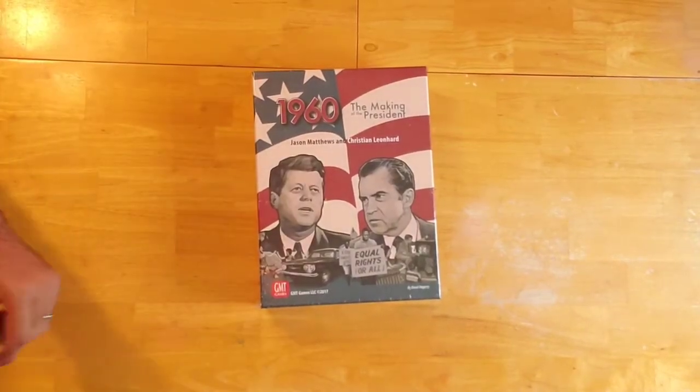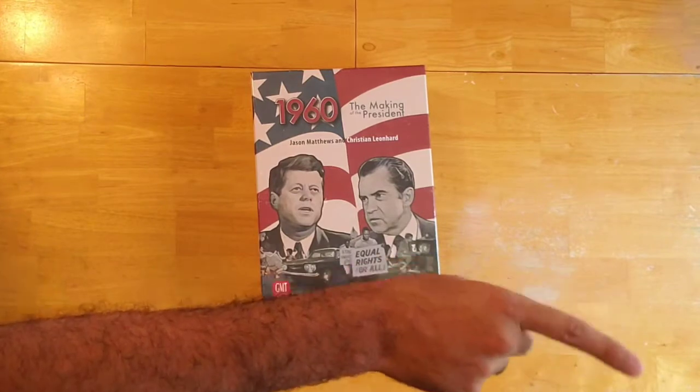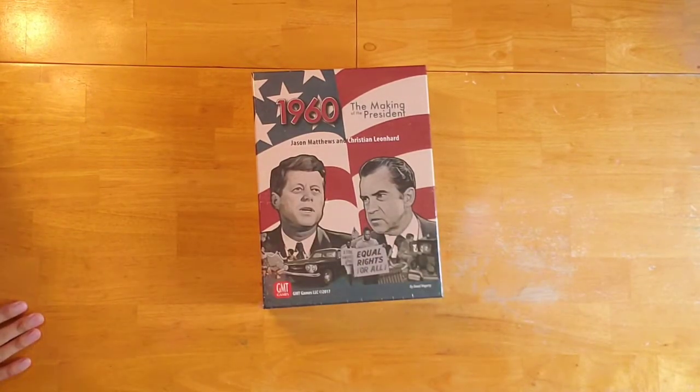Hey everybody, welcome back to When Harry Met Board Games, where we feed our people with relatable content and our victory condition is your satisfaction. I'm Harry, and before we go any further, please don't forget to hit the subscribe button somewhere on the lower right-hand side of your screen, so we can move on and enjoy the rest of this video.